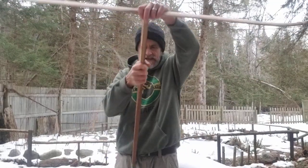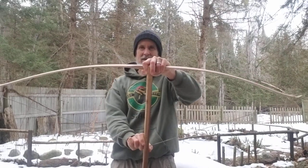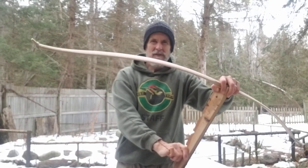It's my tiller and stick. Because I'm going to rawhide back it. I don't want to overdo it at this point, which I'm not. The bend is even.